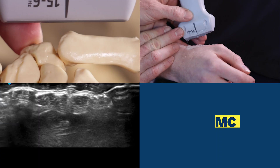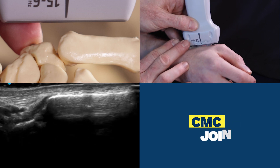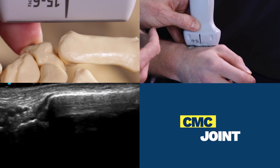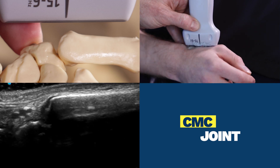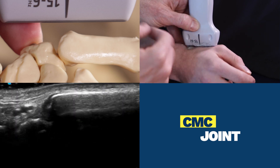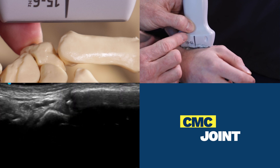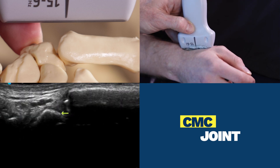Either way, your landmark is going to be the first metacarpal. We now have that in view. Your orientation is long on the metacarpal, and your movements are going to be proximal until the end of the metacarpal. We now see the area of interest highlighted with the yellow arrow.